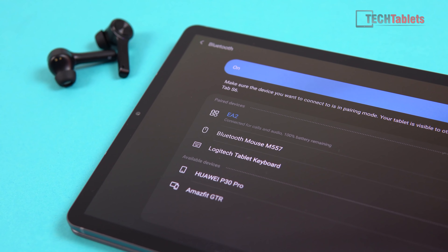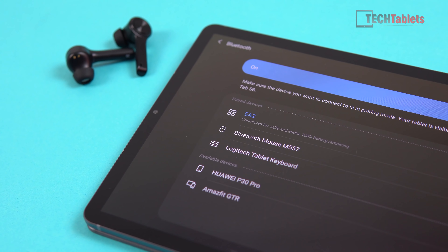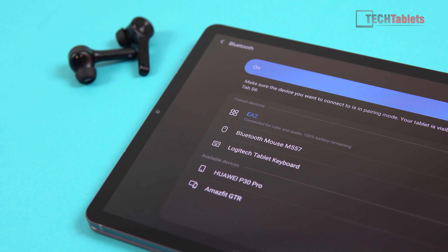When the EA2s are connected, depending on your device, it will probably pop up and show the remaining battery life. As for run time, with the volume at 50% I'm getting over four and a half hours. The manufacturer claims five hours, but I found the left one powered off at just about four and a half hours — so it's close to the claim.